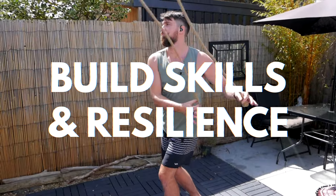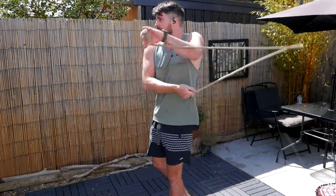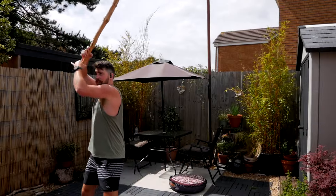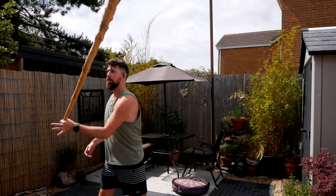Basically, we're looking to develop resilience and skills to navigate life's challenges — of which there are plenty — and help other people along the way. I'm on this journey with you, just learning as I go, with the overarching goal of building physical and mental strength, endurance and mobility. In doing that, we explore a whole load of different ideas related to a range of topics.